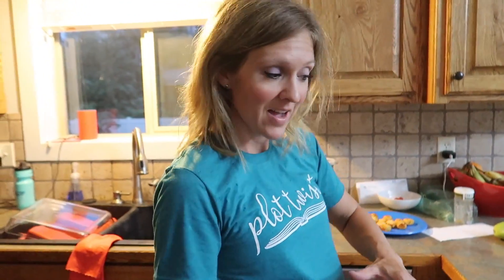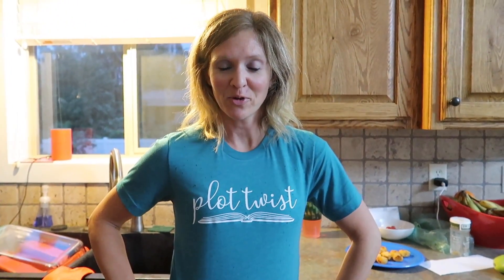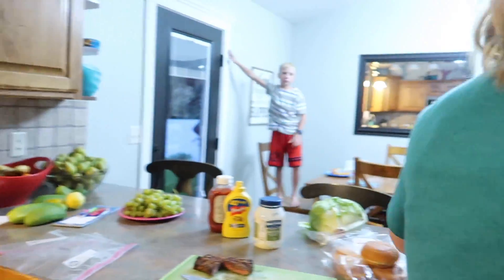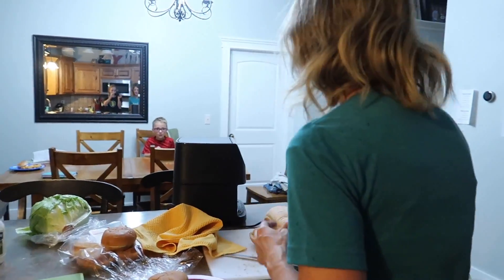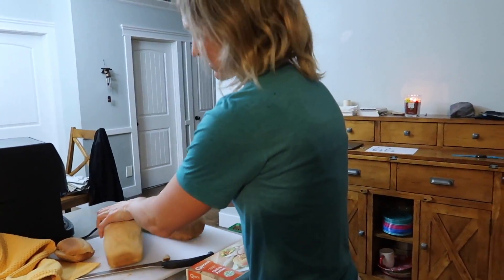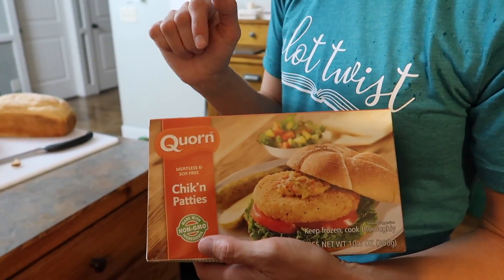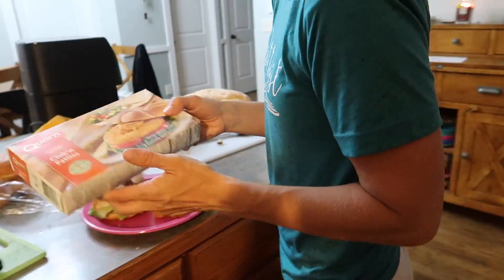Did you show them your new shirt? Plot twist — it doesn't mean anything, it's just for all the bookworms out there. I showed it to my mom and she was like, 'Oh my gosh, you're pregnant.' False! The chicken patties are cooked up in the air fryer — they're not too shabby. Yeah, they're pretty crispy, I like them.